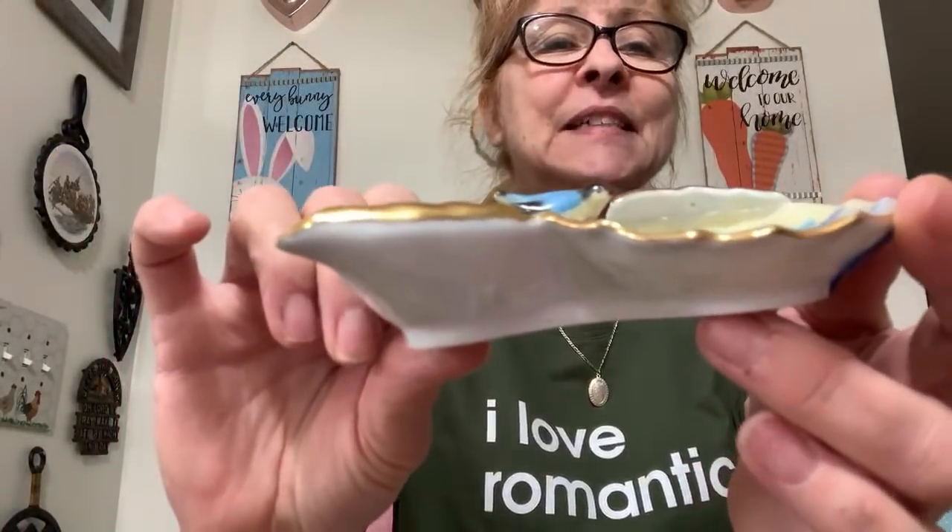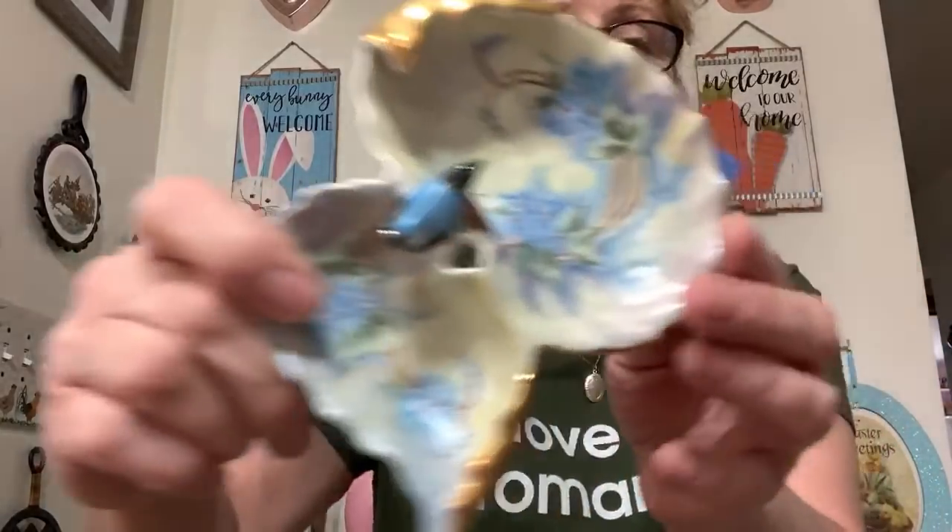Somebody asks if I have any roosters — I have no roosters for sale because I collect them; they're all on my shelf over here. What I may do is go through my collection and wean some out, and if I do I will include those when I do another live sale. Number 25 is this gorgeous little bluebird trinket dish. Look at the beautiful painting on there — it has the gilding on the edges, it's in perfect condition. I was asking $10 for this little beauty.